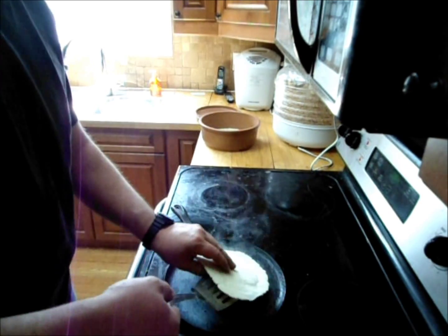So press it down, get a nice thin tortilla. The cast iron is heated up and you can see how nicely that peels off the plastic. We'll toss this on and I'll show you what we get there.